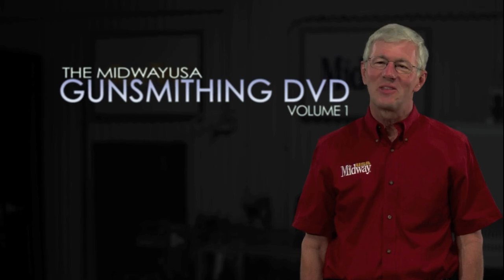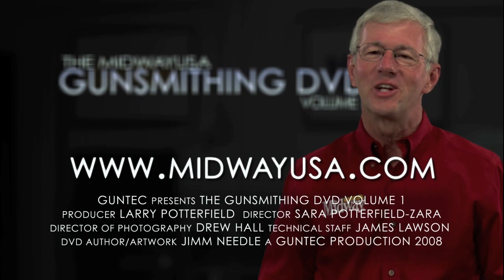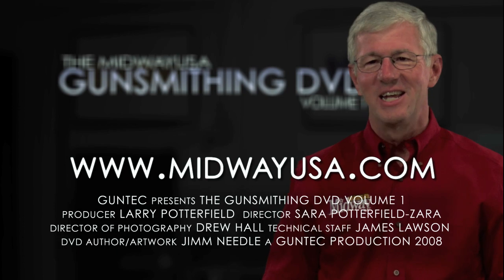The MidwayUSA Gunsmithing DVD, Volume 1. For more information, visit MidwayUSA.com.